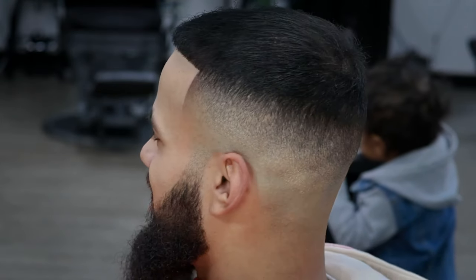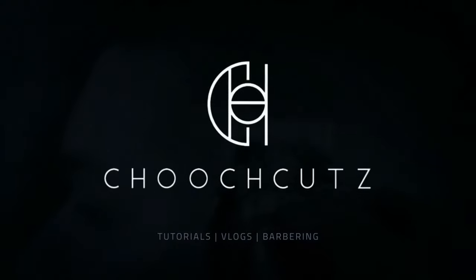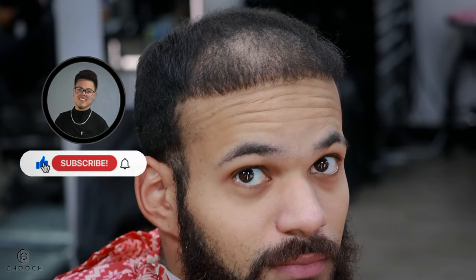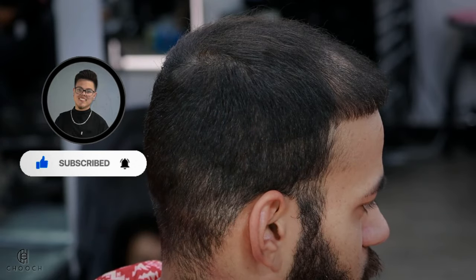What up YouTube, here we got a mid bald fade, let's do this cut together. Welcome back to another true tutorial — this is how my client walked in, we're about to change his life.